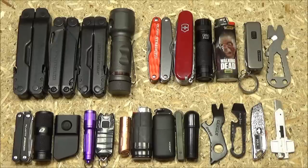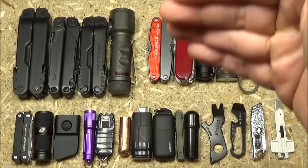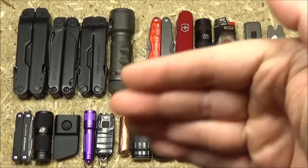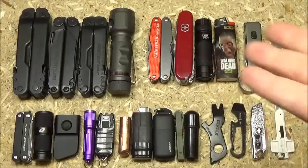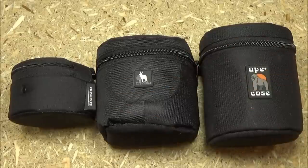To save time, I'll also include links to all this stuff — a list of Amazon links so you can pick any of these up, and that helps support the channel. Now these three pouches are lens cases, so their original mission is to protect sensitive equipment such as camera lenses.